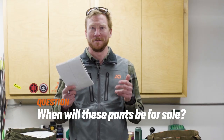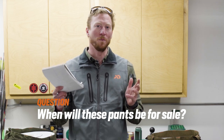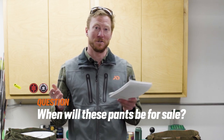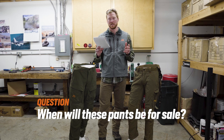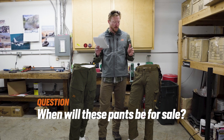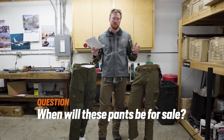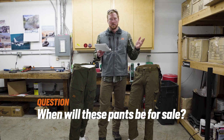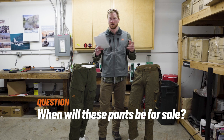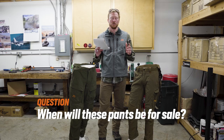Last but not least — we hear you guys. We know you want to know when you can buy these things, and the answer is today. We finally have them in stock and available in all sizes. We hope this gives you the answers you're looking for, and if you have other questions always feel free to hit us up — shoot us a DM on social or give our customer service team a call. We're all happy to answer your questions and help you get dialed into the pant best suited for your needs.